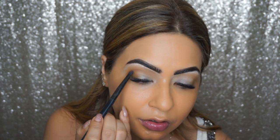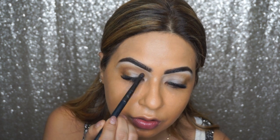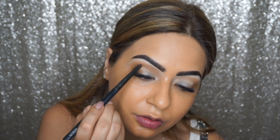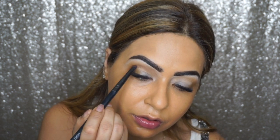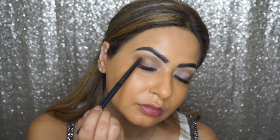I'm bringing the Kenya shade very close to the first transition shade because I just want to create a good transition of colors and some depth to my eyeshadow. I'm also bringing this eyeshadow towards the outer corners of my eyes.